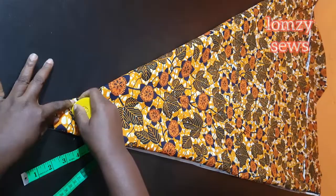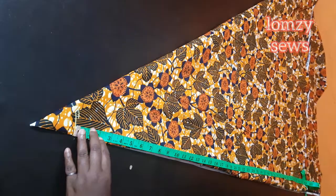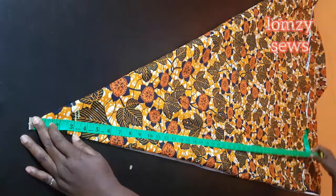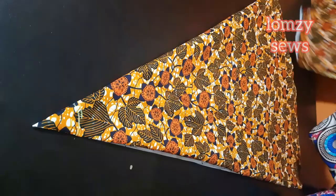Then the armhole length, and then the length of the dress. The length of the dress is 38 inches or 40 depending on the length you want. I'll mark it here, take the tape measure to the end, and whatever I get I take it round and make a circle. Then I go ahead and cut that out, and I will also cut out the neckline.